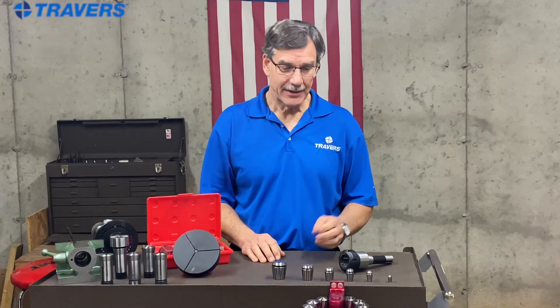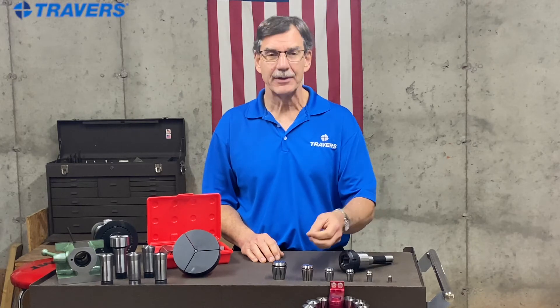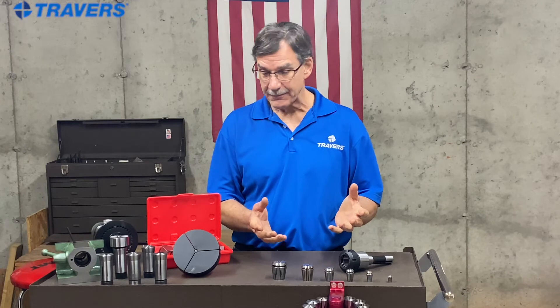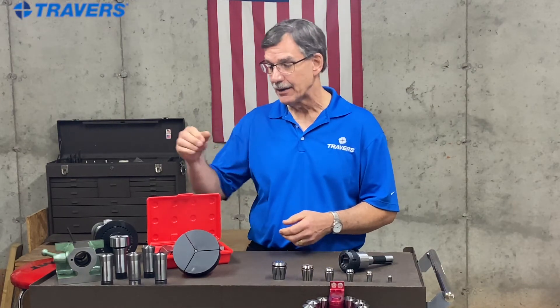So far we've been talking about tool-holding collets — what I mean by that is they hold a cutting tool, whether it's an end mill, a drill bit, maybe a drill chuck shank, something like that. Now we're going to switch gears and talk about a work-holding collet.